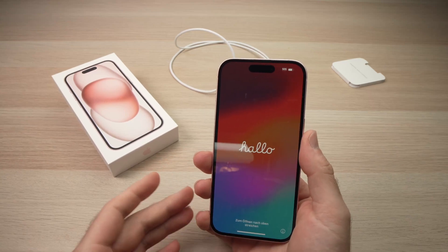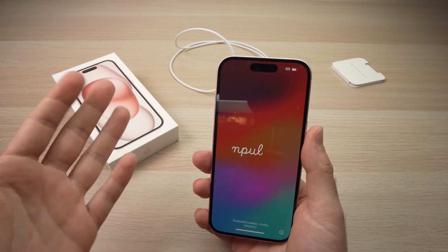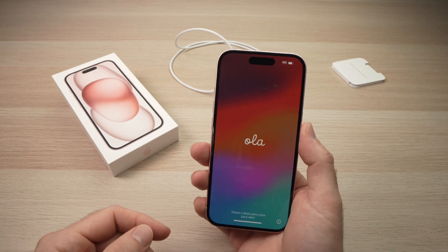In this video I'll show you how to set up your iPhone 15. Could be the normal one, the pro one, the pro max — it doesn't matter, it all gets set up the same way. So let's get started right away.